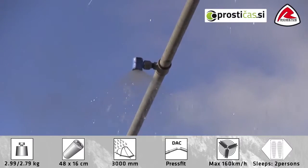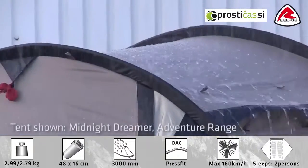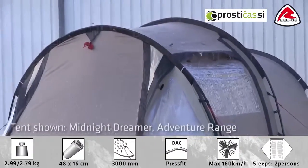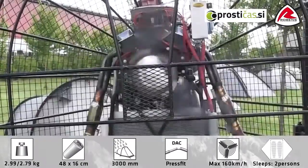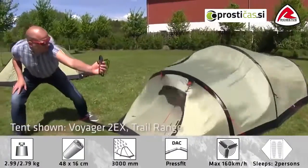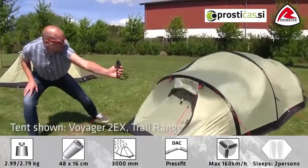To make sure that the tent lives up to our high standards, we test each tent design in our own wind and rain simulator. Our rain machine simulates real rainfall, and our tents are exposed to high wind from various sides in our wind simulator to test stability in extreme conditions.